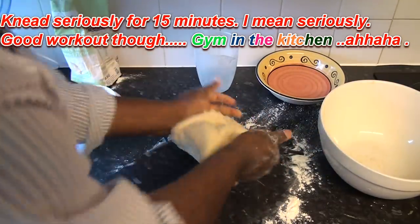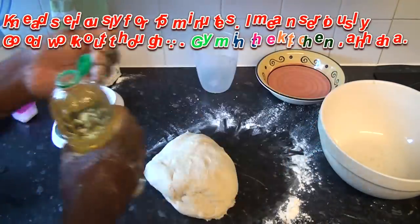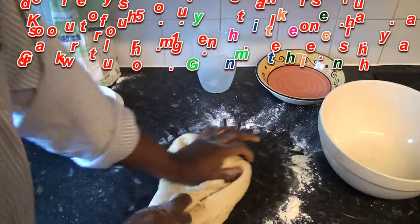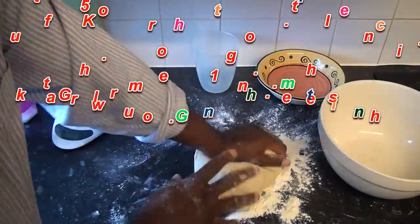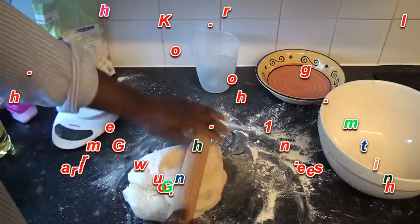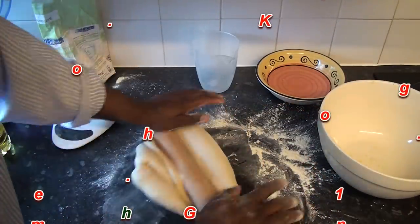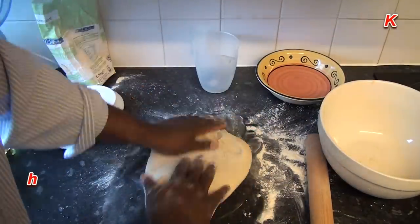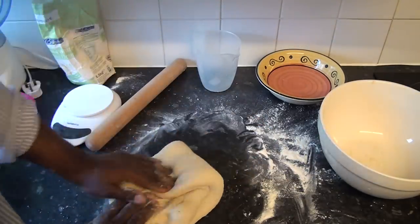I'm kneading the dough now - you stretch it and bring it back in. You can put some oil on your hands and rub it around the dough, which gives you that easy feel. If you don't really have the energy, just get your rolling pin out and do this for 15 minutes. Your agege bread will be ready soon.